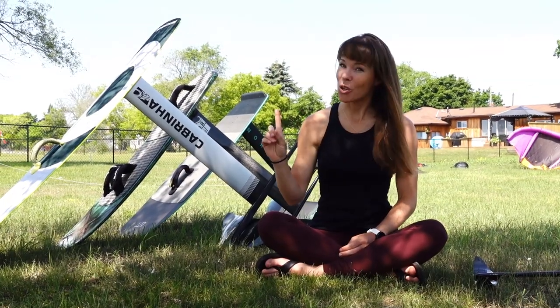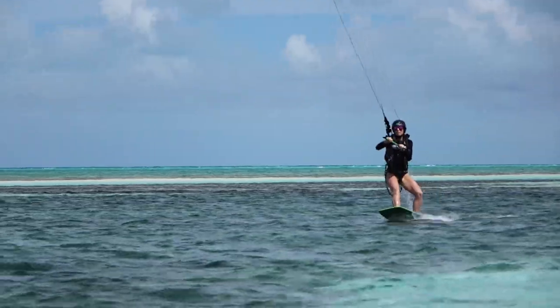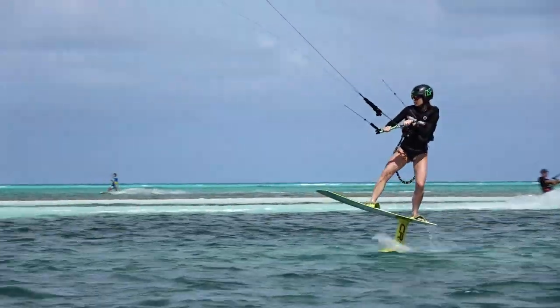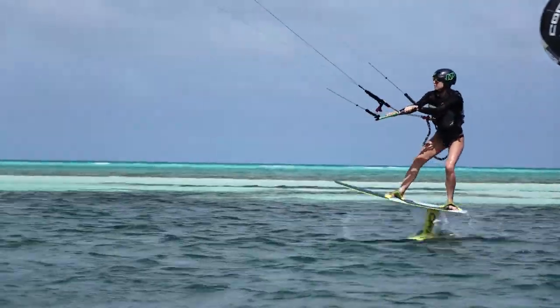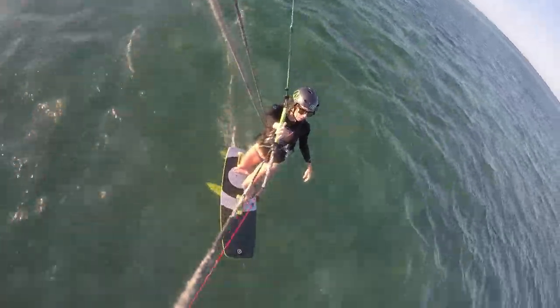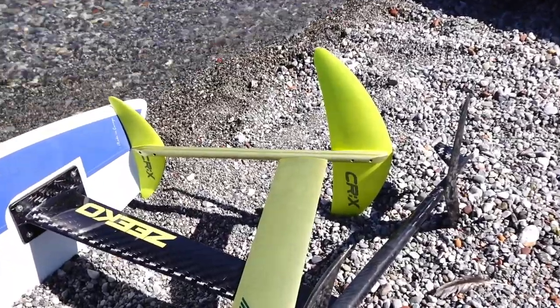Tip number one: don't break the bank on your first foil board, especially if you're not so sure if foiling is even for you. I lucked out and got a great deal on my first foil board, however if I were in the market right now, I would definitely be looking either at entry level boards or used boards. I pretty much destroyed my first foil board — at least the front wing — by hitting underwater rocks, cracking my first wing. I was able to repair it and resell it at a reasonable price.